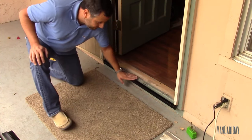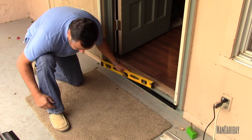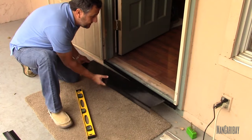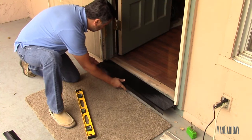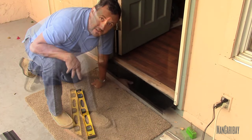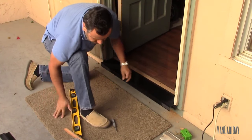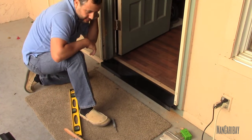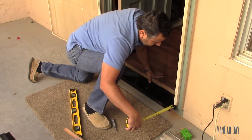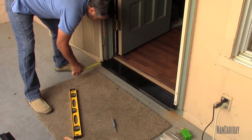Now that the bottom bracket is mounted and leveled, we're going to need to put this on and see how much we need to trim. Because obviously you buy the kit and it's universal so you have to trim it. We have about an inch of an overhanging lip — one inch exactly on this side, and an inch and a half on the other side.